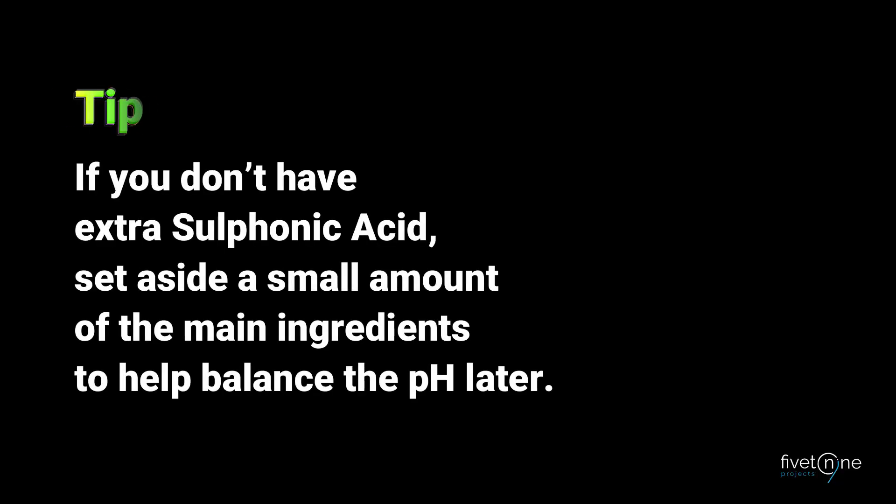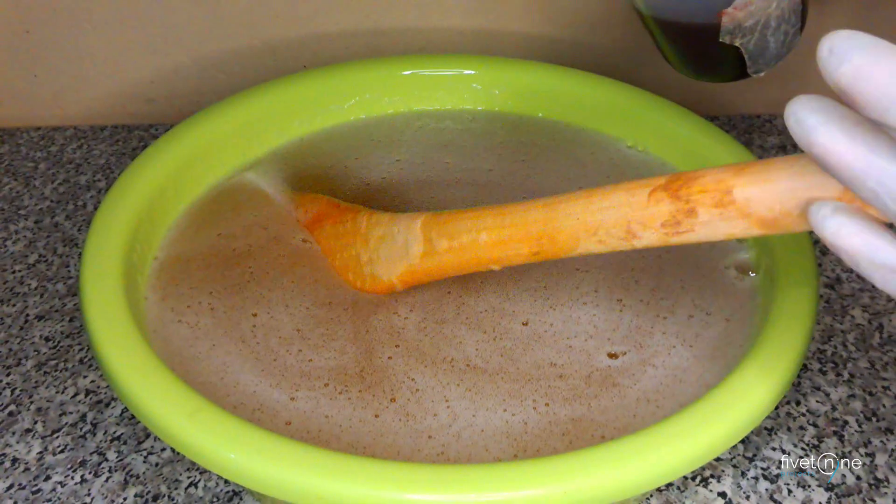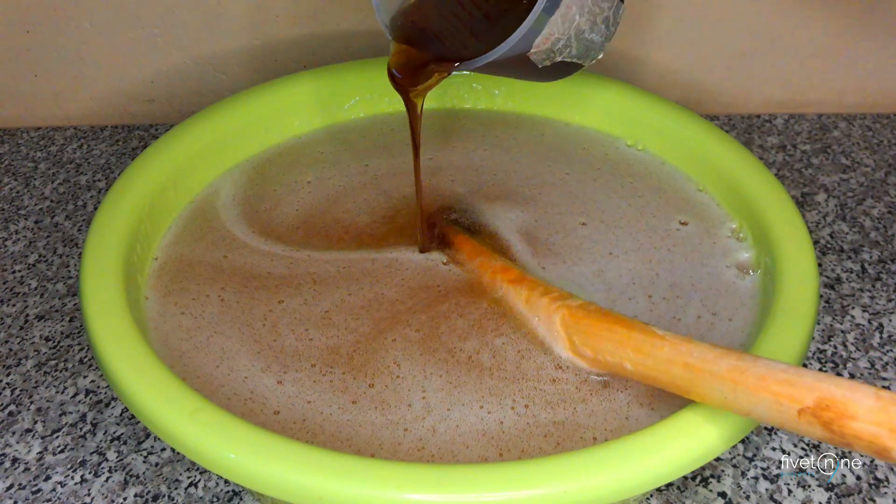Here's a tip: if you don't have extra sulfonic acid, set aside a small amount of the main ingredients to help balance the pH later. Now we need to add a small amount of sulfonic acid to lower the pH. Don't add too much — just a little will do.